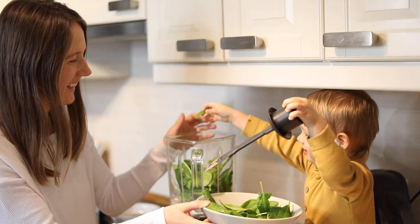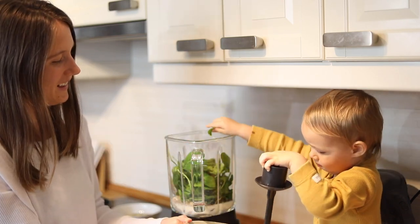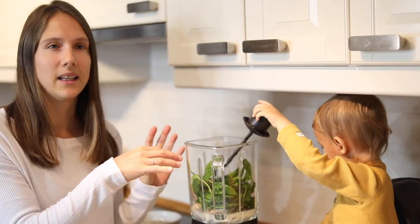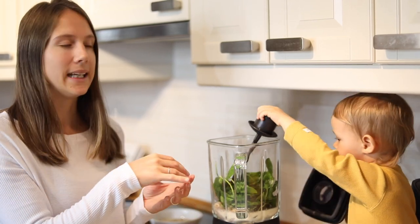Do you want to help me add the greens? Good job! So now what I'm going to do is blend this up. And then once this is blended, it's kind of like a smoothie consistency. I'm going to add the oats in last.